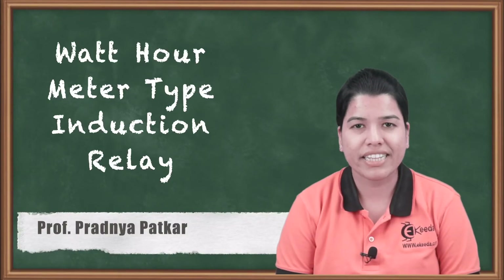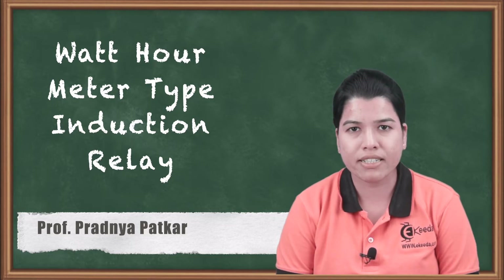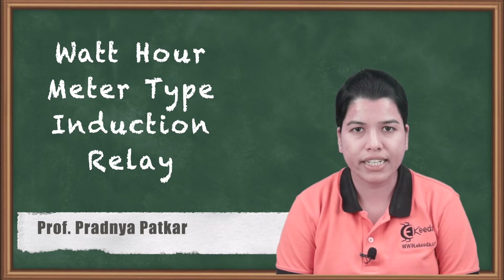Hello friends, in this video we are going to study about the watt-hour meter type of induction relay. In this relay there are two electromagnets — upper electromagnet and lower electromagnet — but both the electromagnets are excited from a single source. Let us study in detail the watt-hour meter type of induction relay.